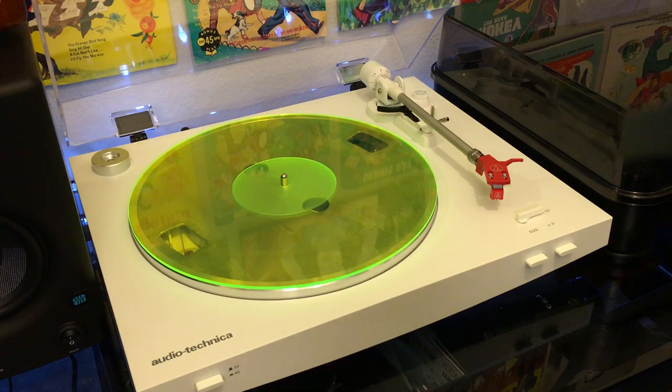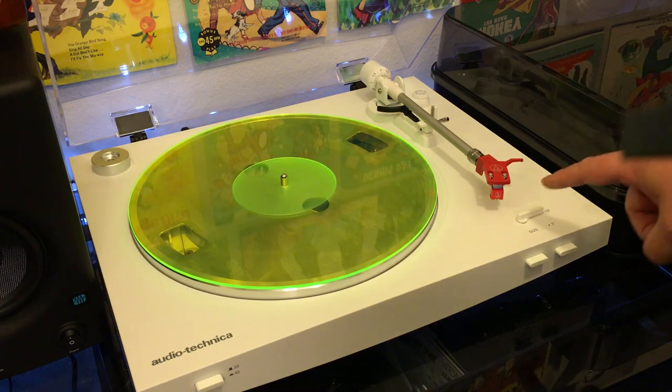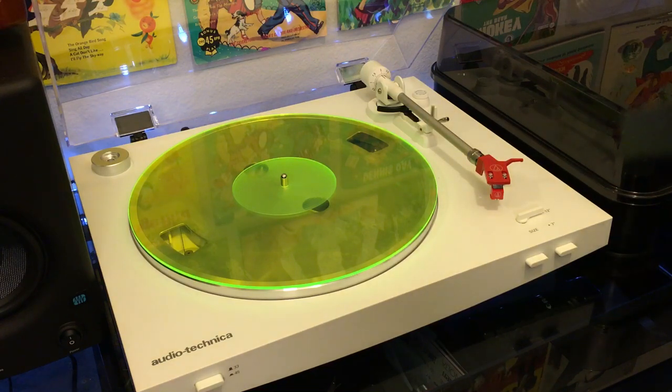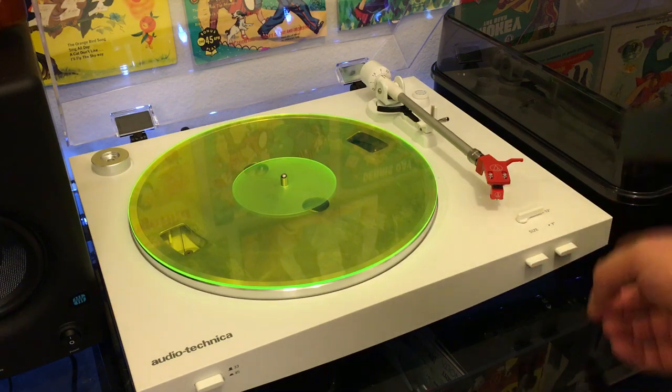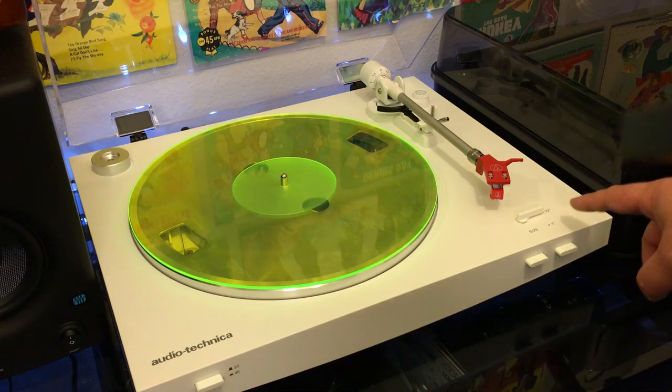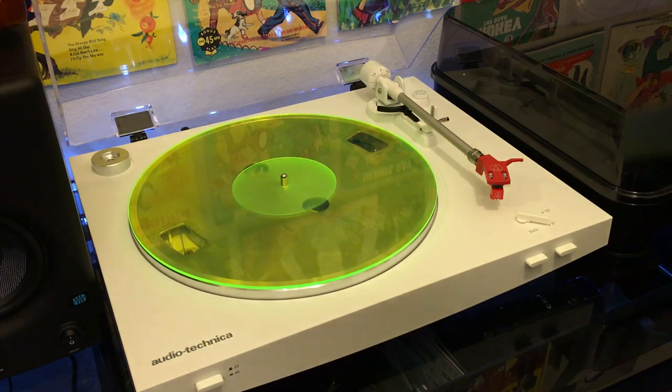So to recap, the LP3 is kind of like a hybrid between the LP60 and the LP120. Unlike the LP60, you get a removable head shell. You can upgrade the stylus, cartridge, whatever, and you can manually set the counterbalance. So you get those upgrade options, but you still get the automatic push button operation. It's two speeds — 45 and 33 — and then you pick the size of the record, either 7-inch or 12-inch. I've put on an acrylic platter and upgraded the spacer to a nice heavy aluminum one.